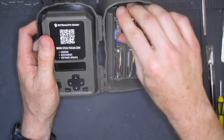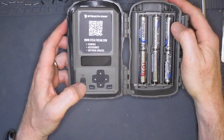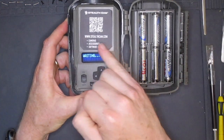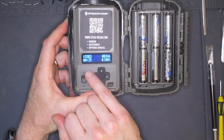Shifting our attention to the other side of the open camera, we see a two-line alphanumeric display, the on-off switch, and the keypad for setting up the camera. The alphanumeric display features large, high-contrast lettering which I found easy to read even in sunny conditions in the field.